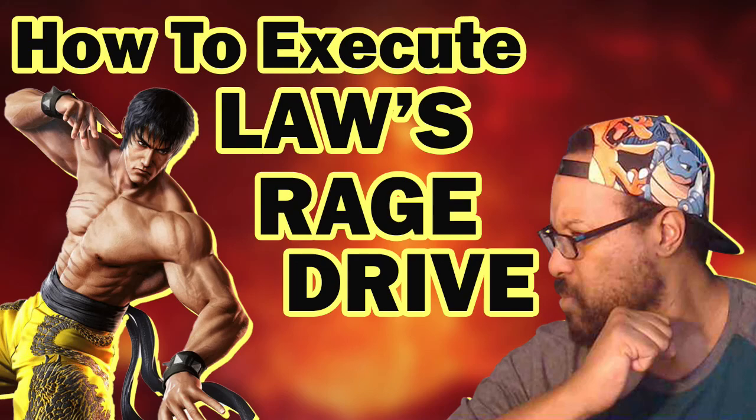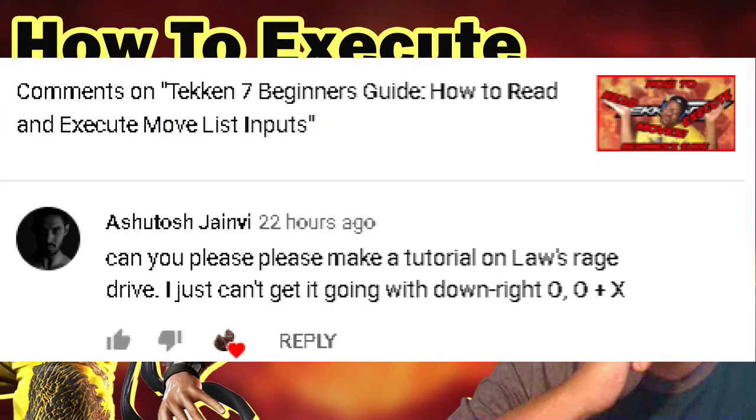What's up guys, I got another Tekken tutorial video for you today. I have not done one of these in the past two years, but it's not every day that people actually ask you to make a tutorial video. I feel appreciated, so I was like, what the heck, let's do it. Quick shout out to Ashutosh Jane — I apologize if I butchered your name — I just want to give you a shout out for asking.